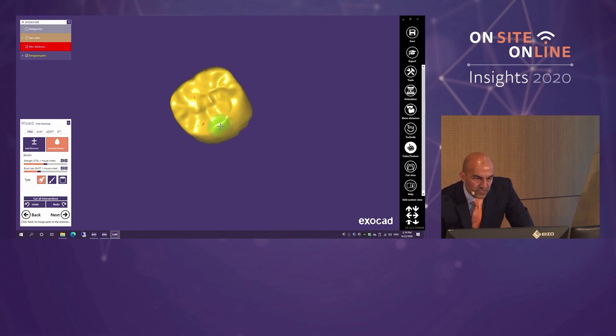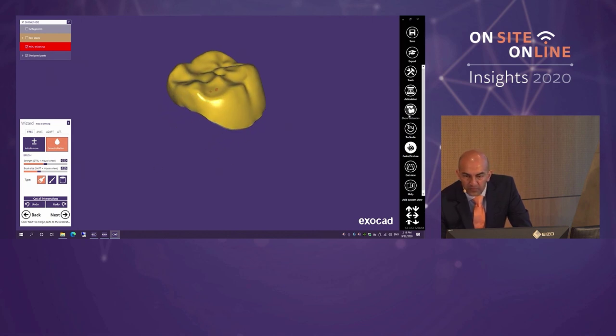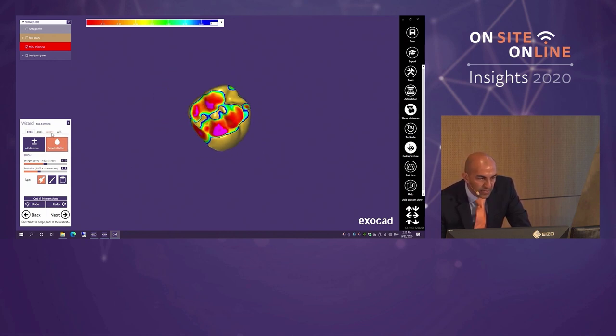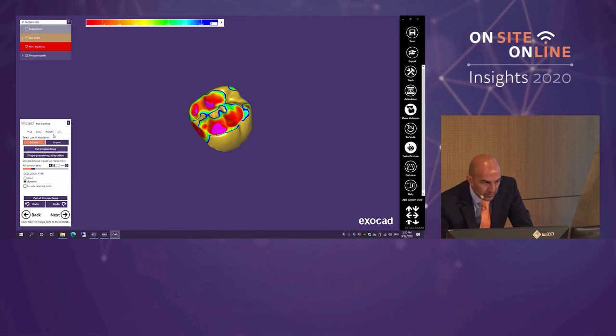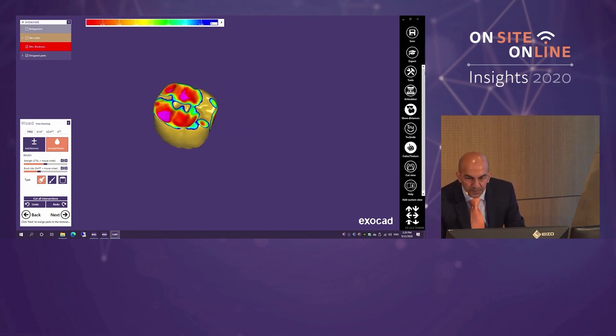I've made some adjustments and you can see pink areas where the software is warning me I'm encroaching on minimal thickness — it's constantly preventing mistakes. Bringing colors back in shows tight contacts and occlusion slightly high. There's an automatic tool to fix that: under Adapt, setting the parameter to zero and asking it to cut intersections drops the occlusion down. Likewise for approximals, it cuts intersections and adjusts that for you. I'll fine-tune a little more using Add/Remove to clear the high points before milling.